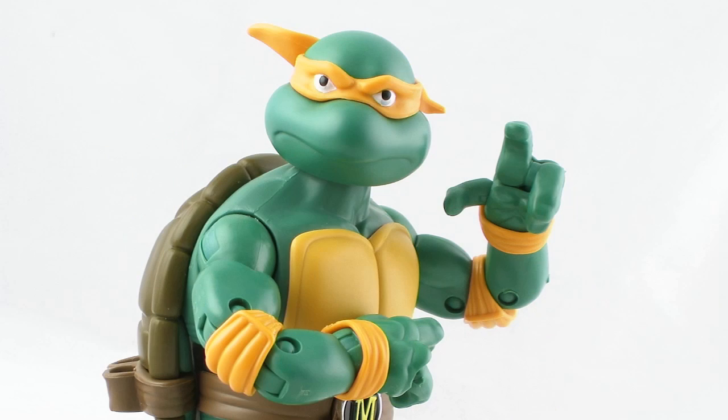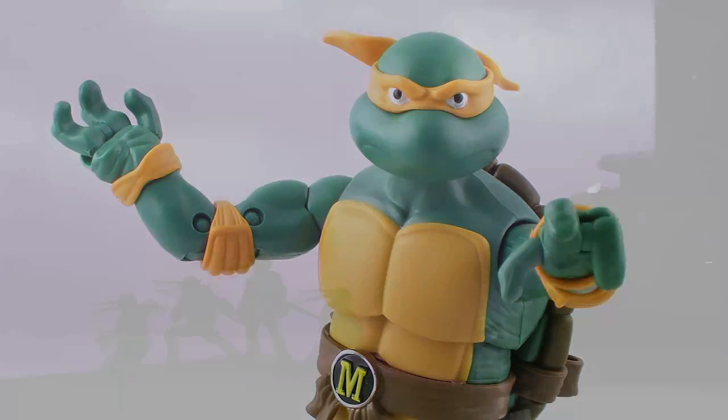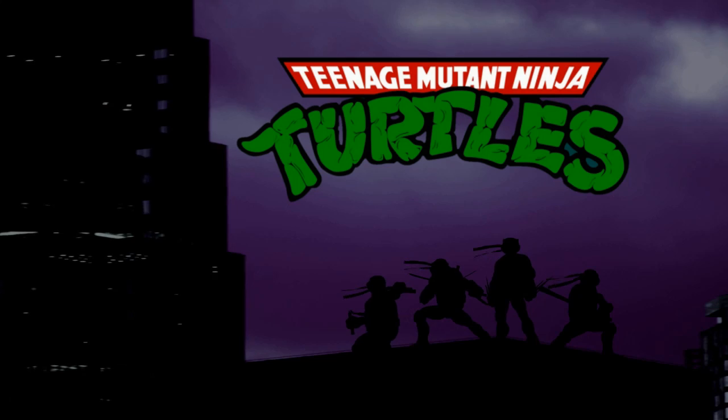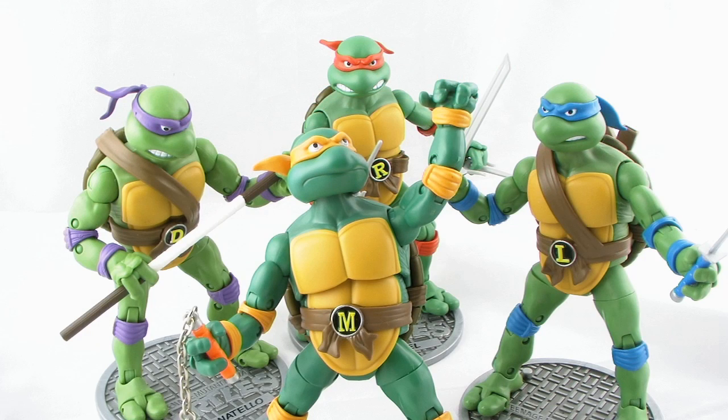Alright Cowabunga Dudes! Mike Ladgelo here from the original Ninja Turtles. And you are about to watch a very cool Ninja Turtles review by Pixel Dan, right here. Alright, TURTLE POWER!